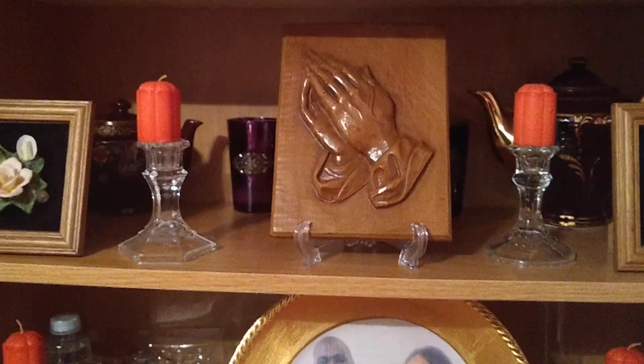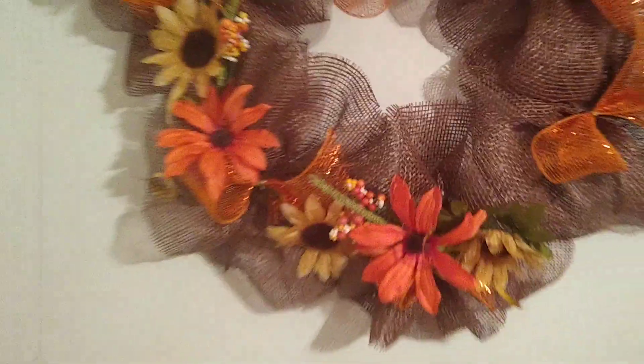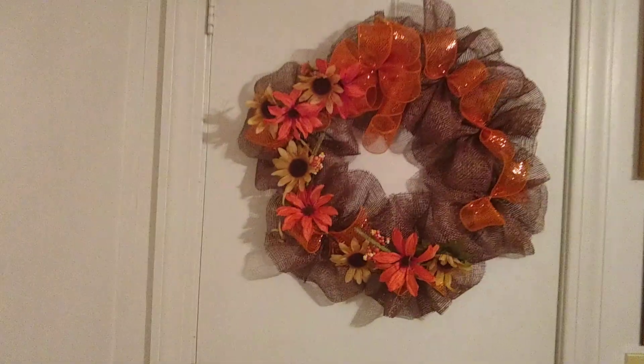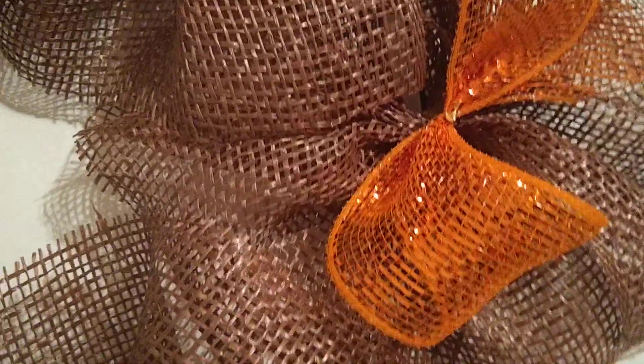The center of attention on my bookshelf is the praying hands — praying to God, thankful for everything that He has blessed us with. I also made this piece to go in here, kind of back from the wall, using just brown mesh, some flowers from Dollar Tree, orange mesh for ribbon, and I added some little orange mesh bows down beside it.